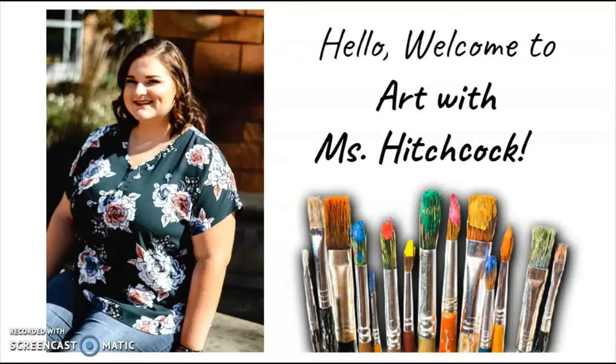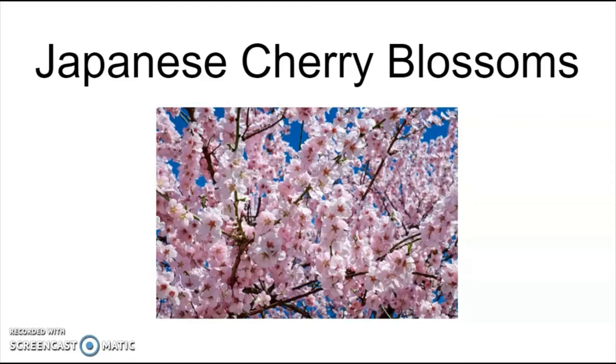Hello everyone and welcome to art class. I am Miss Hitchcock, or you can call me Miss H. Today we are going to be learning about Japanese cherry blossoms and how important they are in Japan. Something fun about these trees is that even though they are called Japanese cherry blossoms, they actually grow in lots of different places outside of Japan too, including America where we live. Have you ever seen a Japanese cherry blossom before?